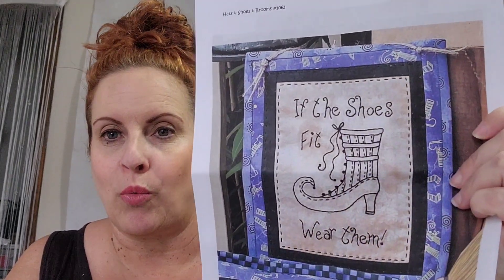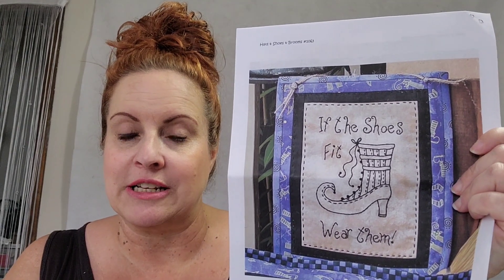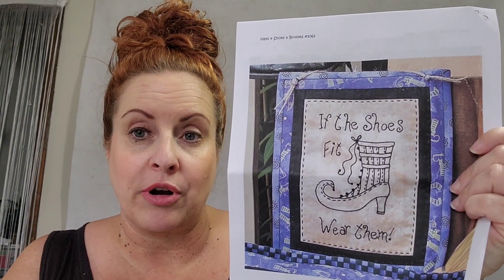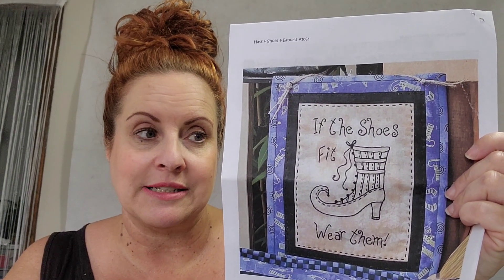Welcome back to Cottage Designs by Erin, where today we're going to make a simple embroidery project by Birdbrain Designs. Here is the one we are going to be making. It says, 'If the shoes fit, wear them.' Super cute. This pattern is from 2017, but you can still buy it for $4 on eBay — it's by Birdbrain Designs.